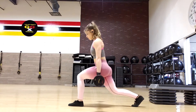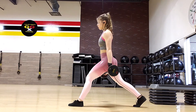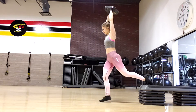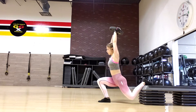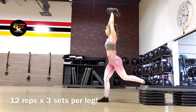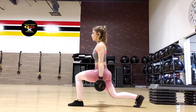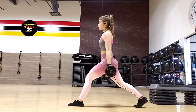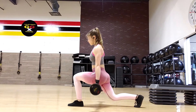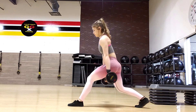The next two movements are a superset — and man do I love supersets, they really burn your muscles. A superset is when you complete two movements back to back with little to no rest in between. I supersetted lunges with Bulgarian split squats, doing 12 reps times three sets for each leg. Keep your back straight and push through your heels. If you feel the lunge or split squat more in your quads, try a wider stance to activate the hamstrings and glutes more. For more quad action, opt for a closer stance. Use the same leg for both exercises before switching.